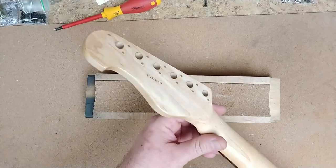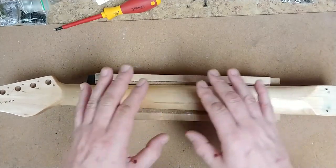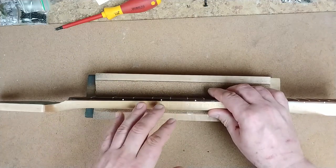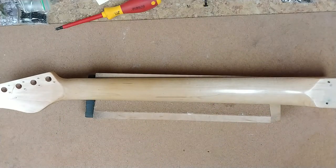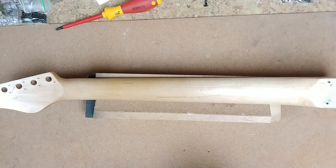The headstock is nice and dry, came out really nice. Time to work on the back of the neck next. The first thing I want to do is mask off the edge of the fretboard because it has a nice little shine to it and I don't want to lose that. I'll go ahead and get some masking tape and mask up the edge of the fretboard.